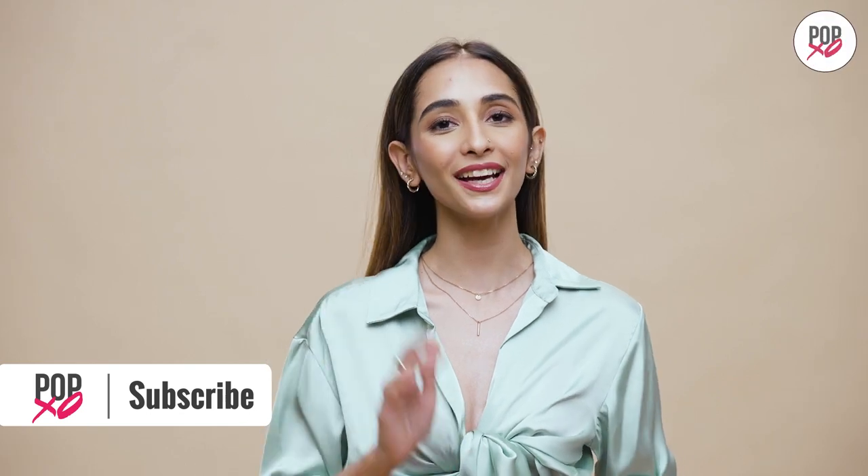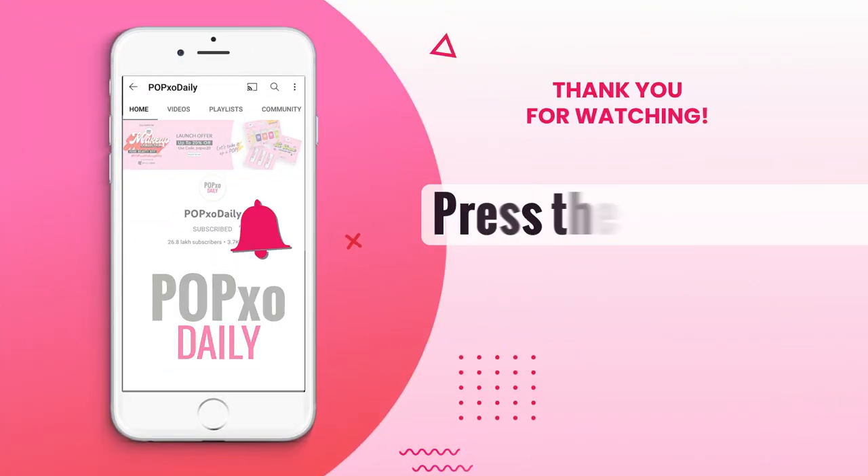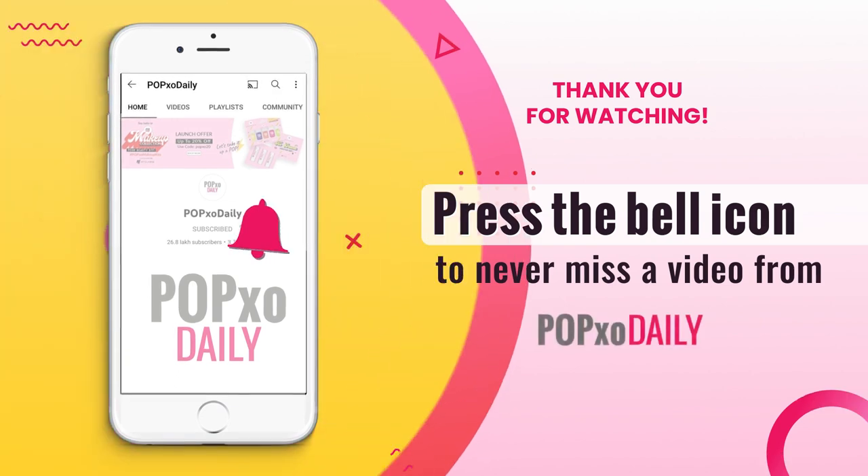All you need to do is join the My Glam EXO INSIDER program and get Rs. 150 off on all My Glam Beauty products. The link to join is in the description box below. And for more such videos, don't forget to like, share and subscribe to PopXO Daily. Bye! Press the bell icon to never miss a video from PopXO Daily.